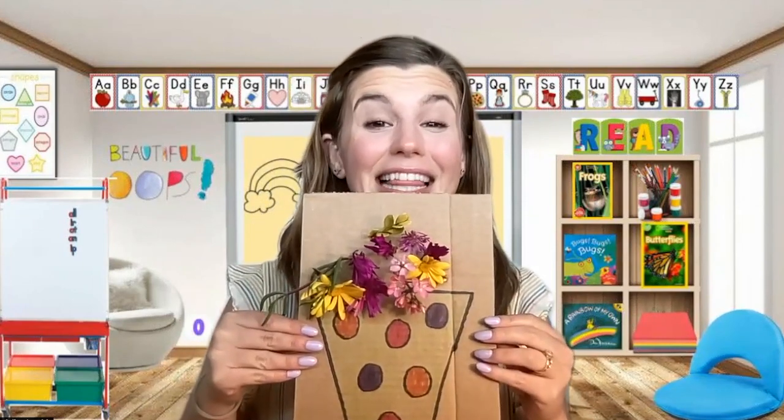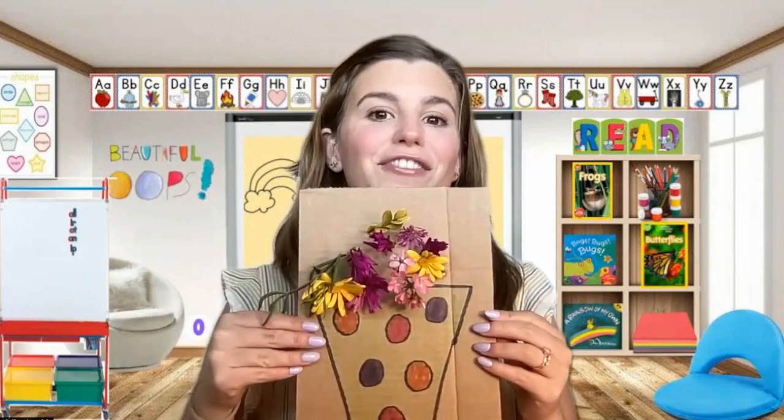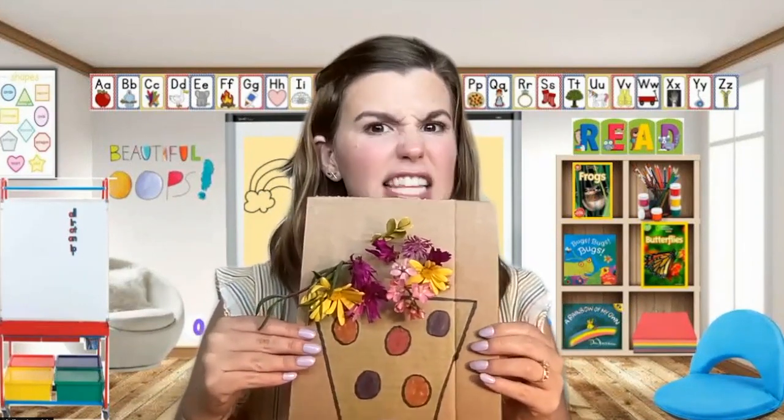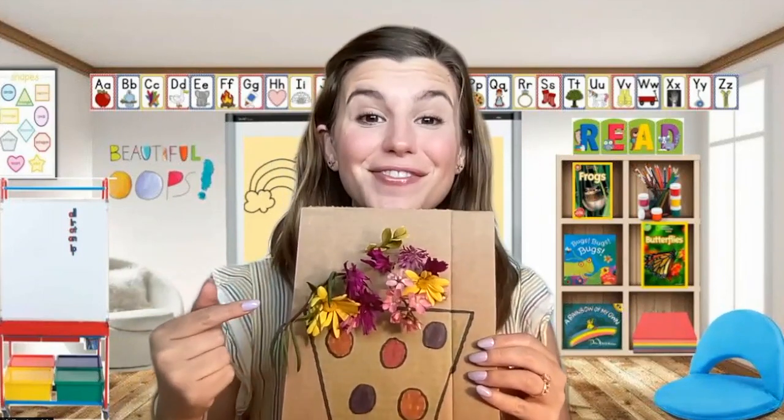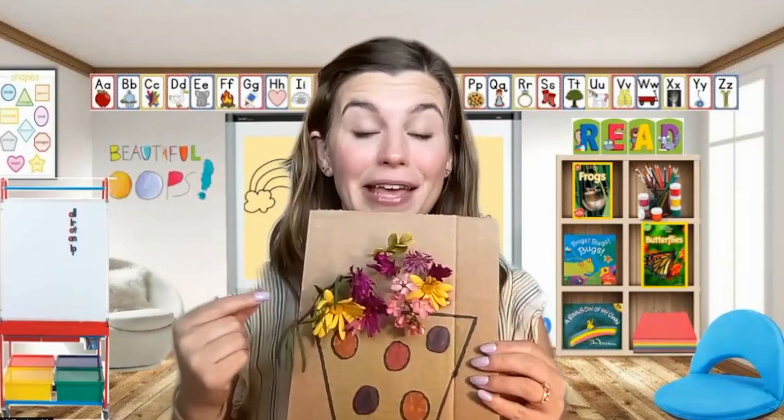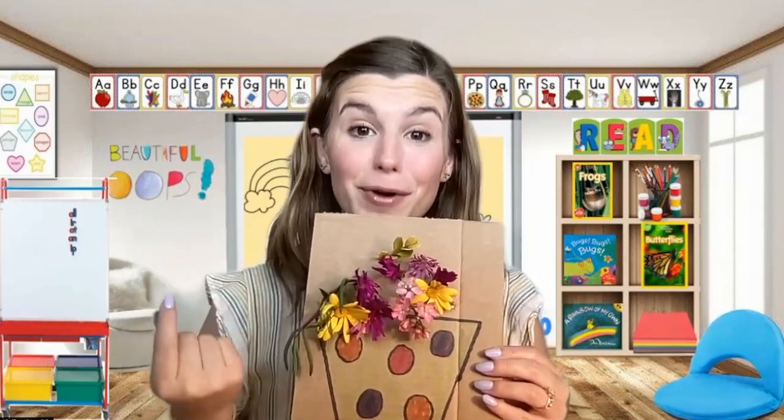Today we are going to be using real flowers and plants to make a craft. I want to show you what it is and start getting our supplies ready. Today you're going to be making a craft that looks a little bit like this when it's finished. This is a flower vase that I made. And are these drawings of flowers? They're real flowers. I picked these flowers and leaves in my neighborhood. For this craft, you will need to get some real flowers or plants that you find outside in your backyard or in your neighborhood.